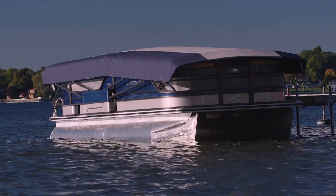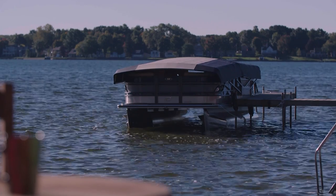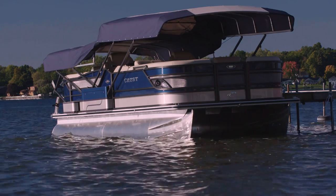The Easy Cover means never having to cover and uncover your pontoon again. With the push of a button, you're on the water anytime you want. The Easy Cover takes you away from the stress and chaos of the day.